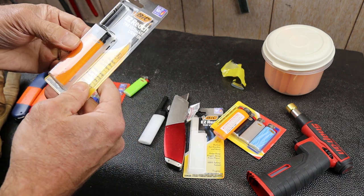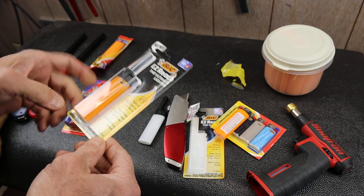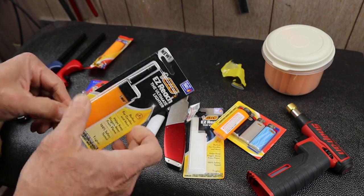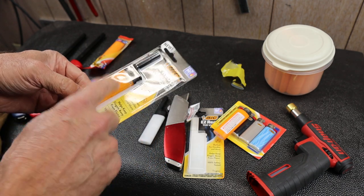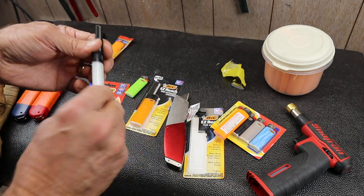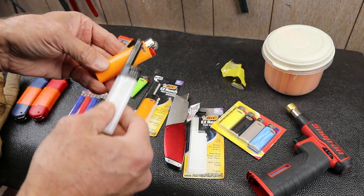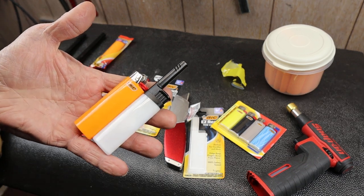Anyway, if you're looking for lighters, this might be the ticket — especially if you build survival kits or are going into winter or hunting season or whatever, and you want to carry a lighter that actually has some more features than the traditional rock-solid Bic that you can always count on. With that, Doc out.